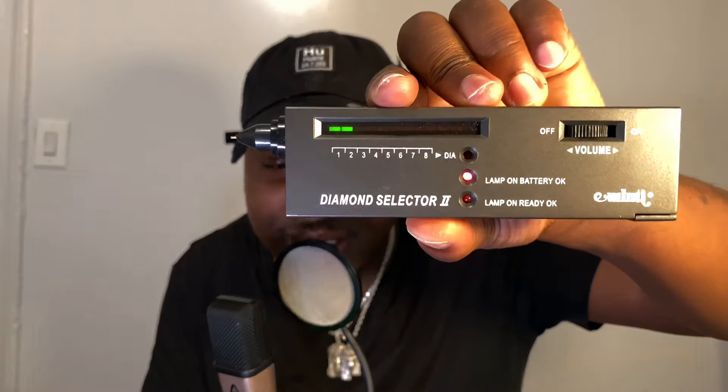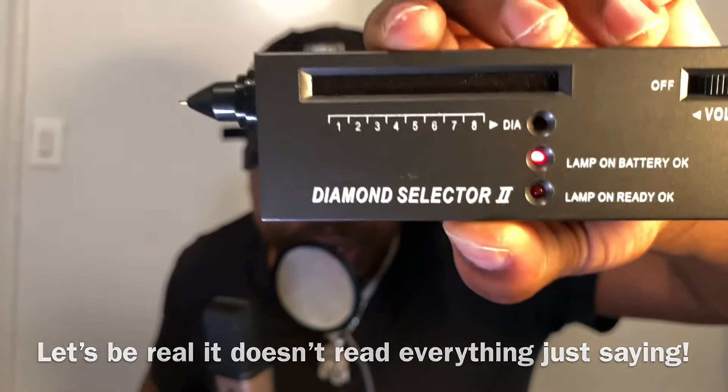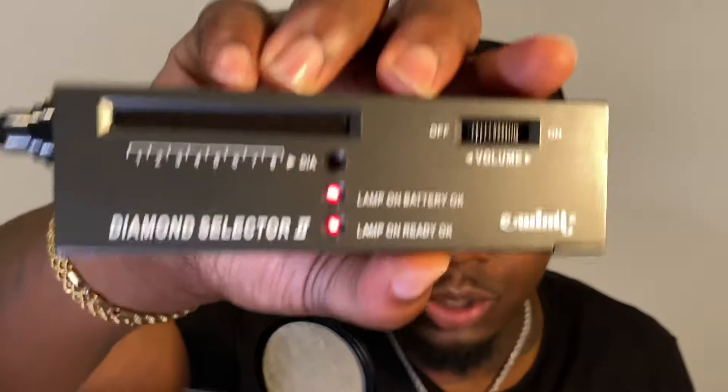My last tester was a little faulty, so I've got a brand new one. We're going to set the value at three. You got to put the value on a certain number and then wait for that lamp to heat up — that second light at the bottom. Once that lights up, we're going to test this Jesus piece from a different company. It's ready. Let's go.